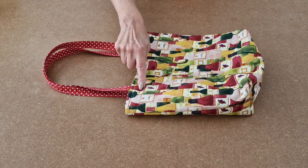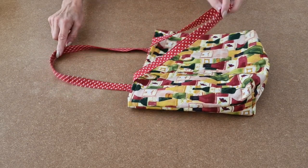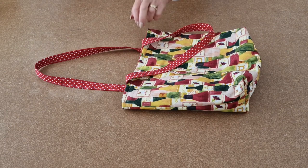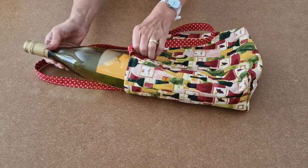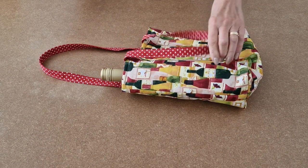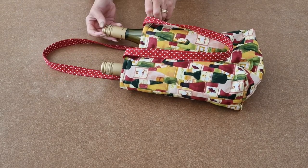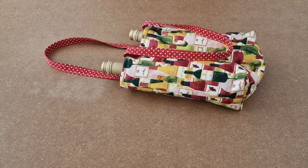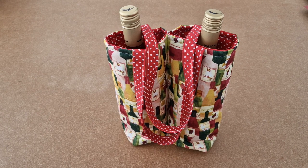I've sewn my line along the crease, dividing the bag into two. And that's your Happy Days Twin Wine Bag all ready for its wine — there's one, and there's two. And that's your Happy Days Twin Wine Bag all finished.